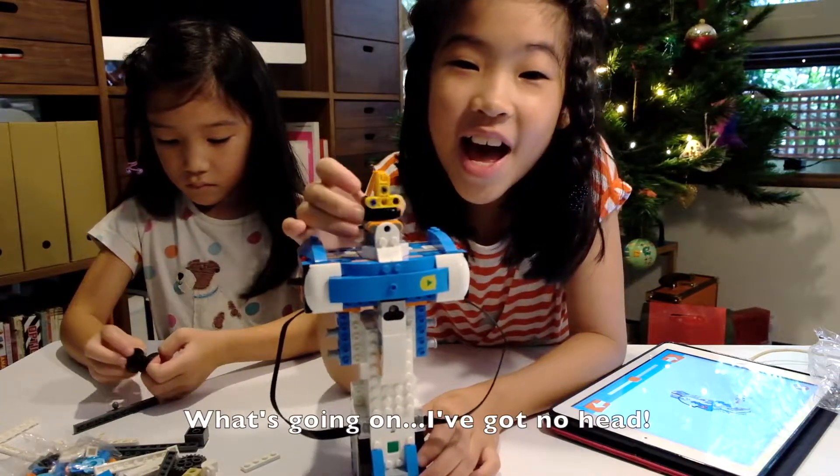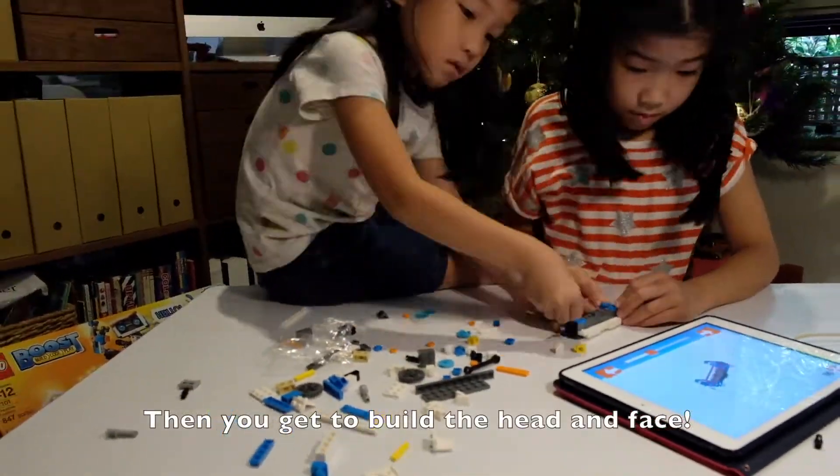What's going on? I've got no head! Then you get to build the head and face.